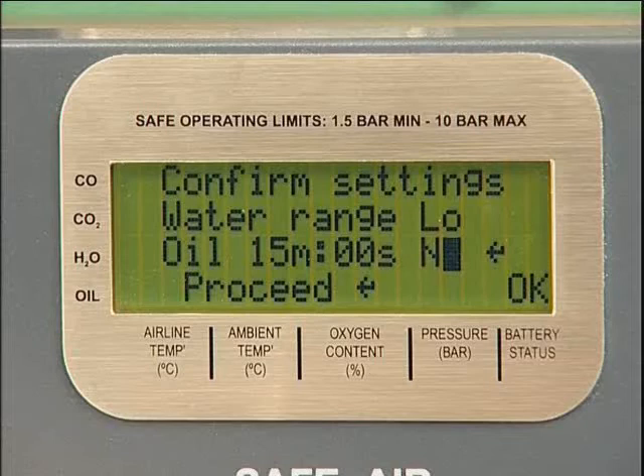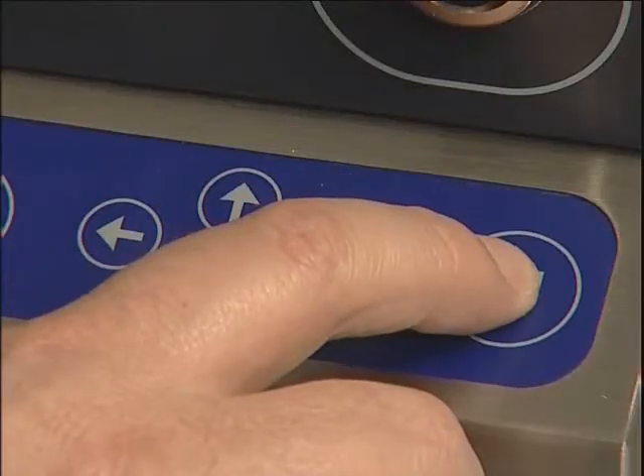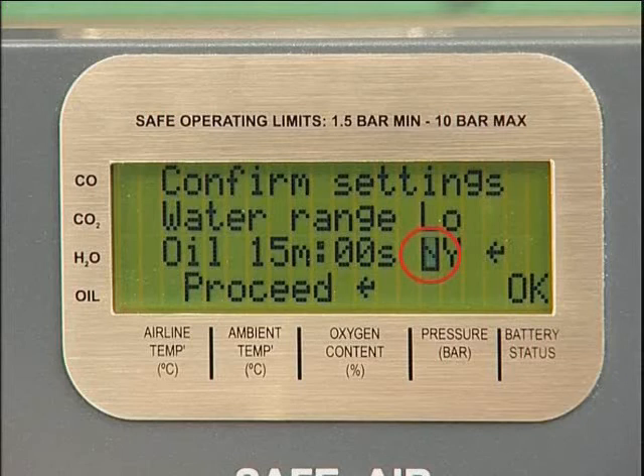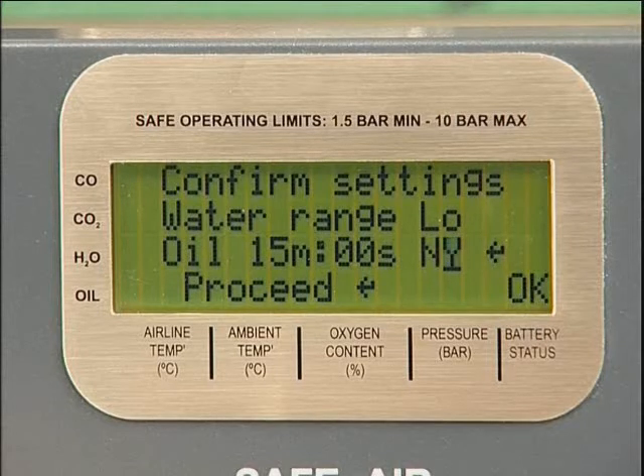Confirm that all settings are correct by selecting Y and pressing Enter. If settings are not correct, select N and repeat the previous procedures, correcting any errors using the scroll buttons. Confirm the amended settings by selecting Y followed by Enter to move to the next screen.